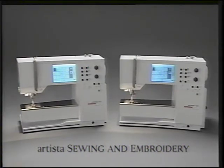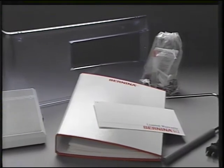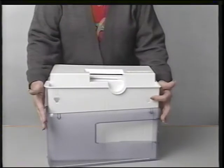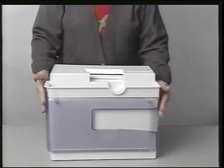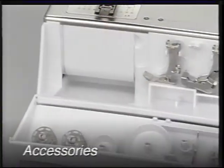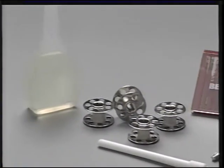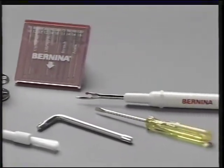Your new machine comes with all the tools you'll need to get started. Inside the case you will find the accessories, the foot control, the instruction manual, the power cable, the warranty card, and the presser foot lifter. The removable sewing table can be stored right on the case. To remove the case, hold both sides near the top and pull up. The accessories are stored in a case that fits on the machine. You'll find four bobbins, a selection of needles, a seam ripper, a small screwdriver, a second screwdriver for changing the needle, an oiler, and a brush.